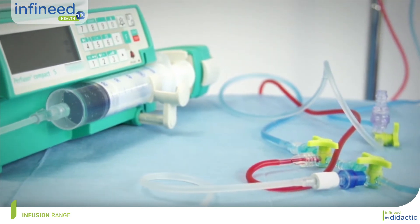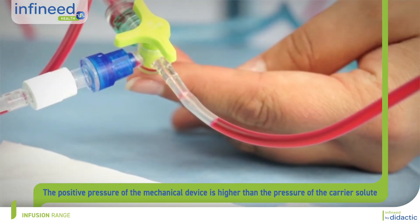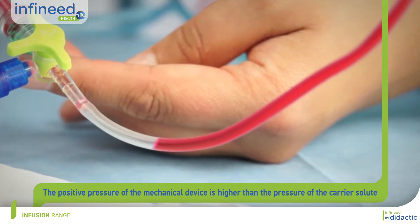The risks of a multi-channel infusion include the passage of a treatment administered by electric syringe pump or infusion pump to the carrier solution without triggering the alarm of the syringe pump or infusion pump.